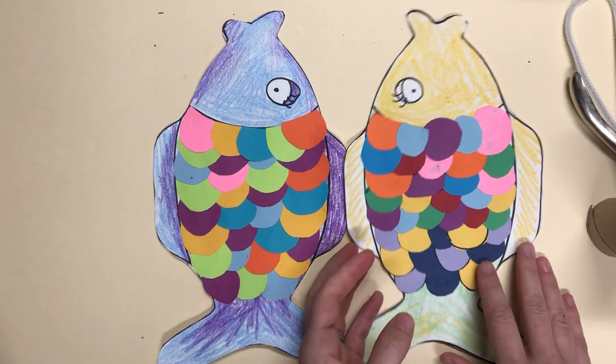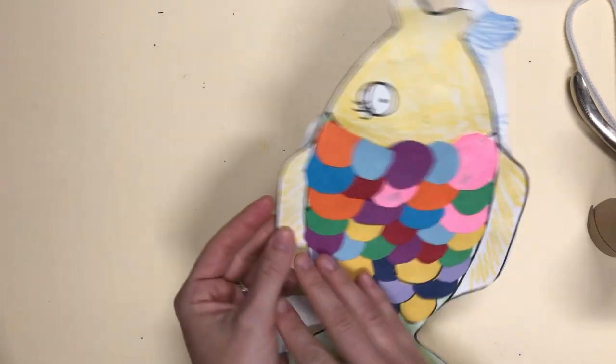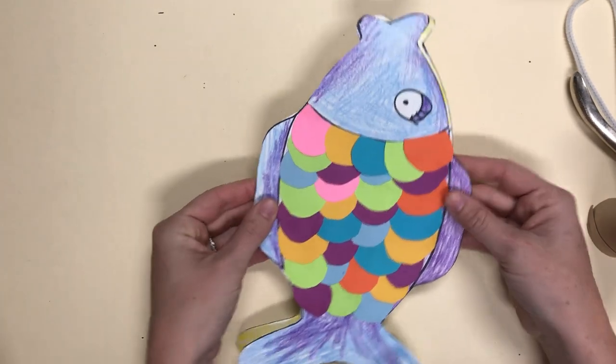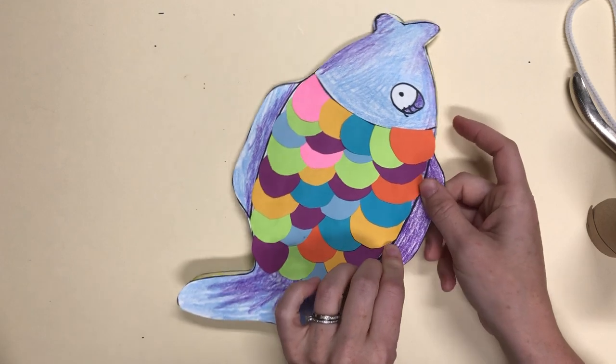I'm going to take a look at these fish, and you can see that the way that they line up is just like this. So if you put your two fish together you're going to be able to see just how they line up. You're going to want to attach your top fins together.